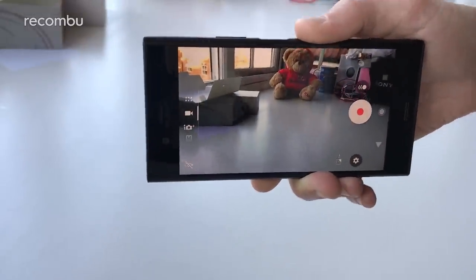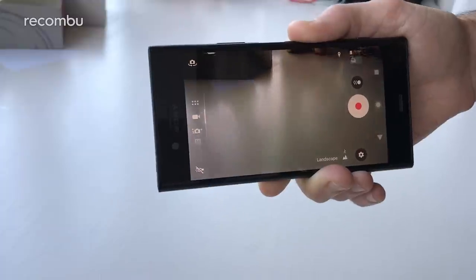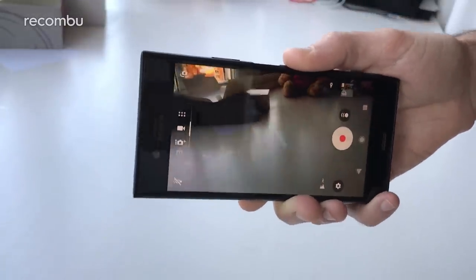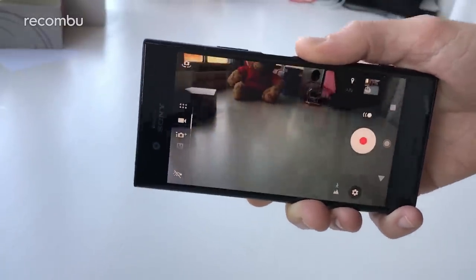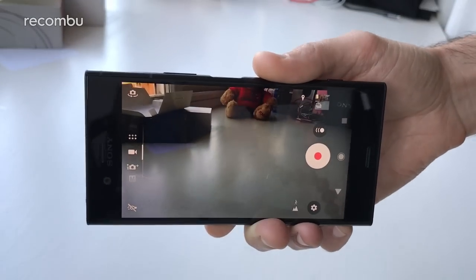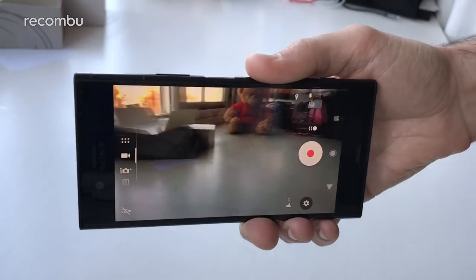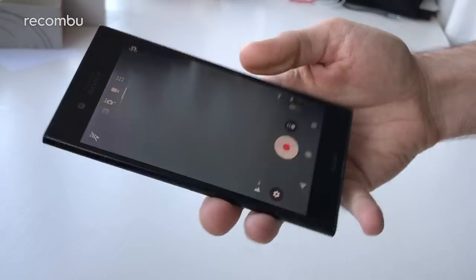Around the front you've got a 13 megapixel front-facing camera as well, so it certainly has strong photography chops. Go check out our full camera preview if you want to know more. The camera review will be going up imminently — we'll be heading out for thorough testing over the weekend and hopefully getting some really nice shots to share with you guys.